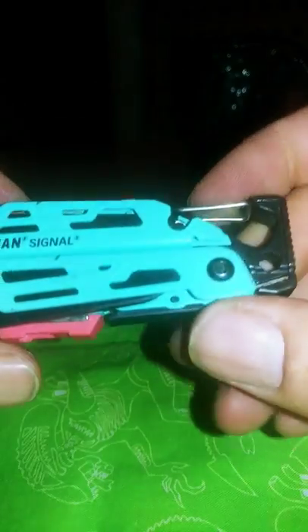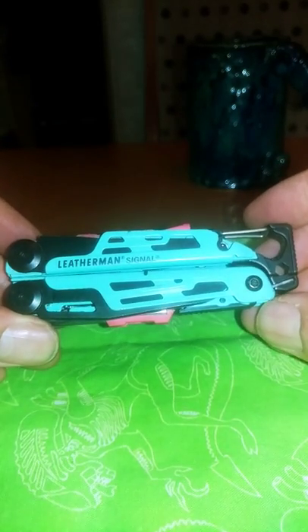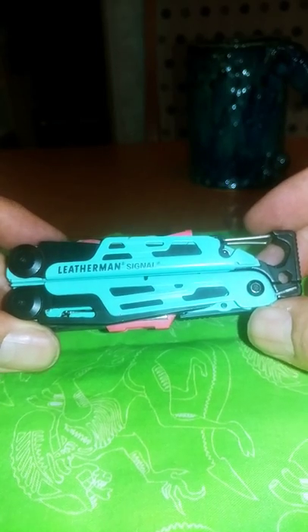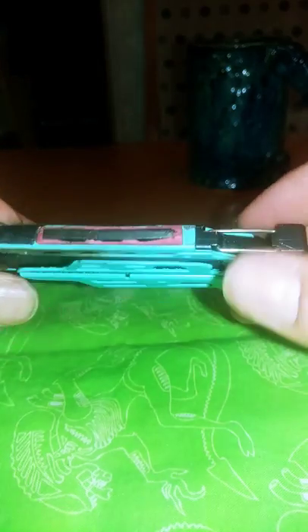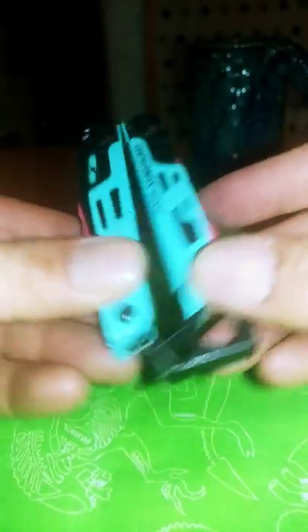Except for the stupid diamond sharpener. There's a whistle in there and a ferro rod you can take out and blow — that's stupid, I think I can whistle louder than that thing anyway. That's my quick review on the Leatherman Signal. Would I recommend it? Nah, not really. Would I like them to redesign it and make a better survival tool? Heck yeah. Anyway, it's a fun multi-tool, it's got cool colors — coral and turquoise — reminds me of the 50s. And that was a good time.